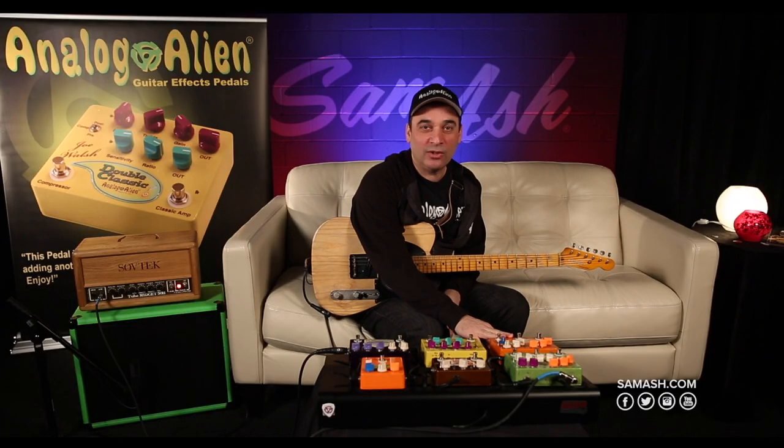So that was the Rumble Seat. You can check it out and all of our Analog Alien pedals at Sam Ash.